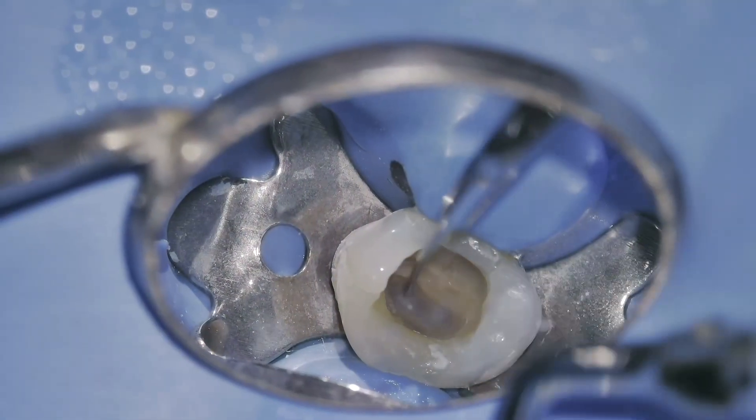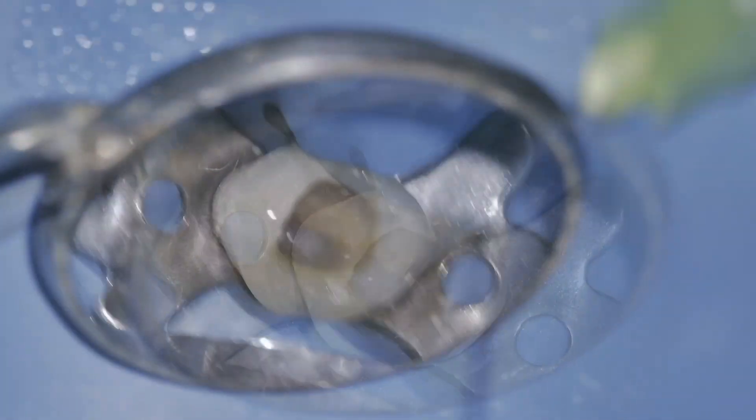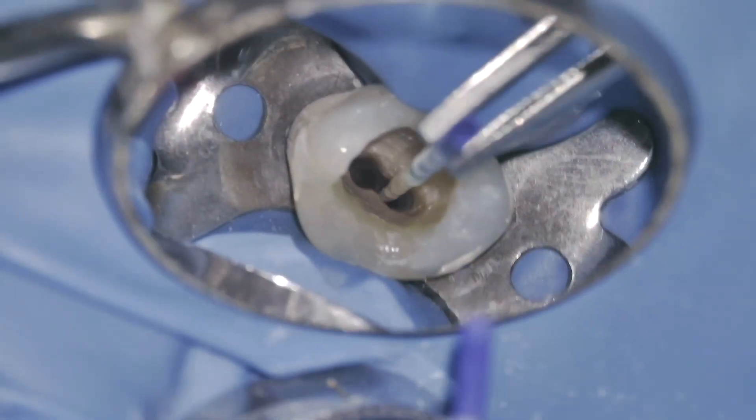To enhance the disinfection process, I activate the irrigant using an ultrasonic device. This step improves the penetration of the irrigant into lateral canals and irregularities within the root canal system. Ultrasonic activation ensures more effective cleaning, which is critical for successful endodontic outcomes.